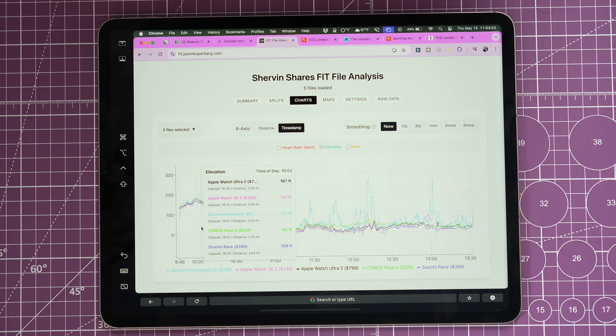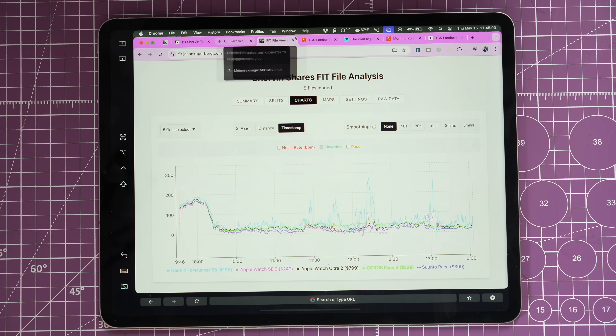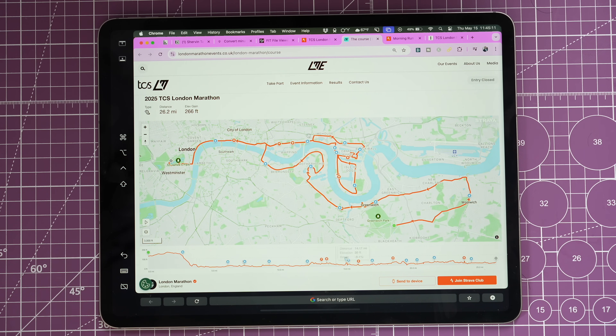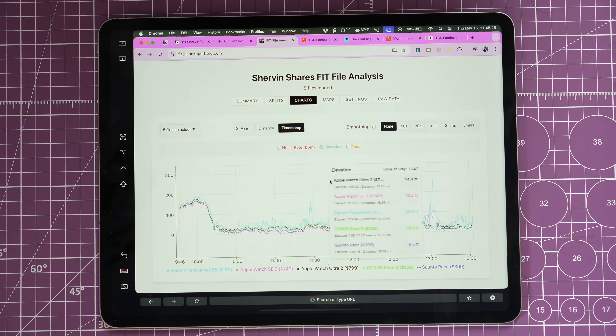Next is the overall elevation data. There's some bouncing around — the light blue Garmin had a few thousand more feet of elevation gain than expected, so something was definitely off with that watch. Overall the trend of the watches looks pretty similar to the race course. There was one big downhill that stood out clearly. The Garmin Forerunner 55 had a lot of spikes throughout the race, the Apple Watch SE 2 also had some extra spikes, but the Suunto, Ultra 2, and Coros Pace 3 were close to each other. The Suunto and Ultra 2 had the best elevation data, and they were also the two most expensive watches.